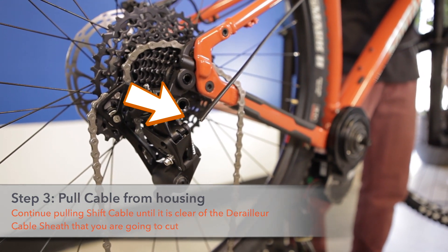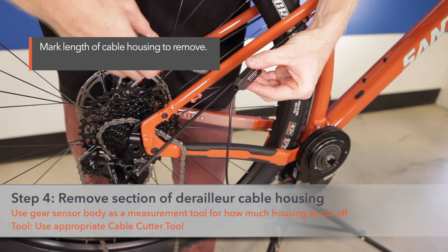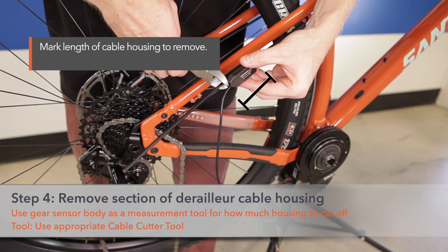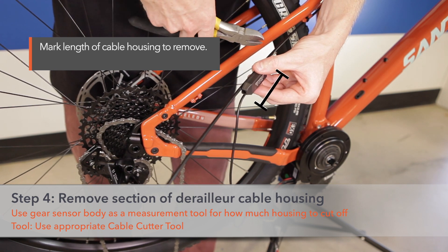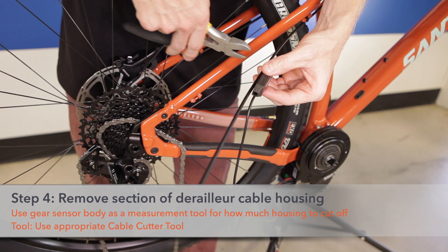Step three: begin pulling the shift cable from the housing. Continue pulling the shift cable until it's clear of the area which you're going to cut. Step four: remove a section of derailleur housing the same length as the gear sensor body. Use the gear sensor body as a measurement tool for how much housing to cut off. Use an appropriate cable cutting tool.